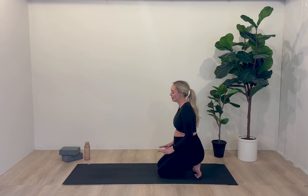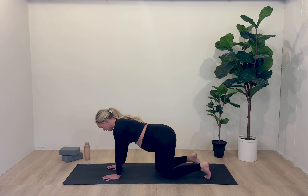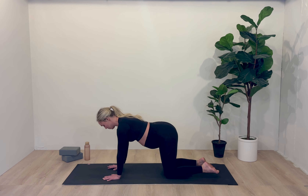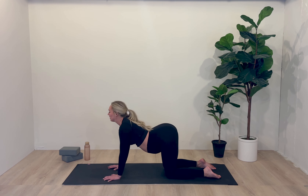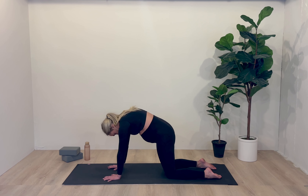Slowly blink the eyes open and make your way into a tabletop position. As always, we're going to stack our knees and our hips. Go ahead and untuck the toes now if they were tucked, and stack your elbows, your wrists, and your shoulders all in one beautiful line. Gripping into the mat even here, we're going to start out with a cow pose.